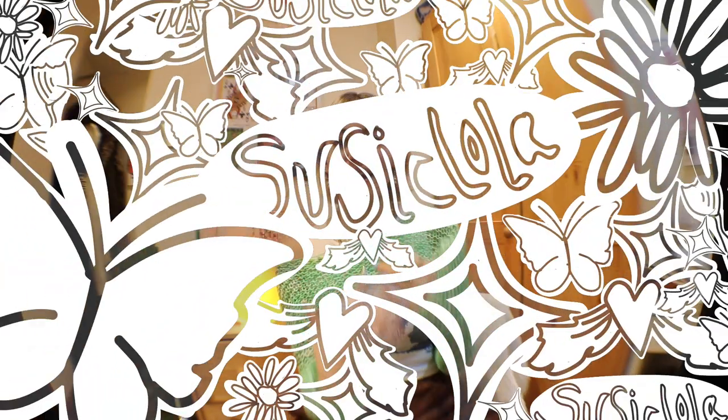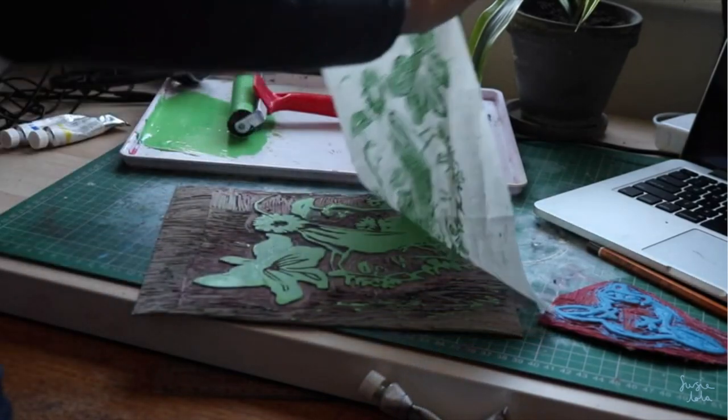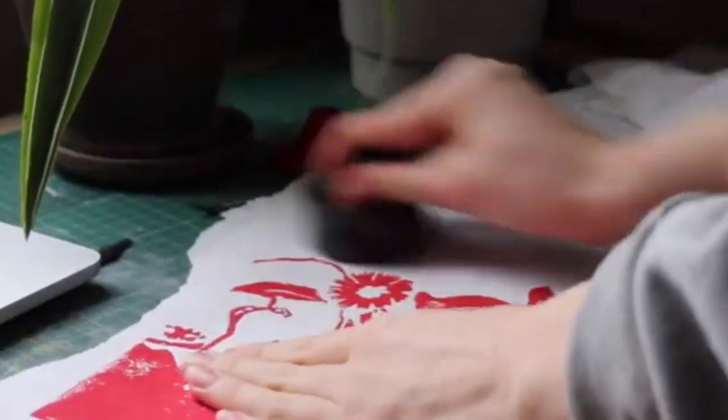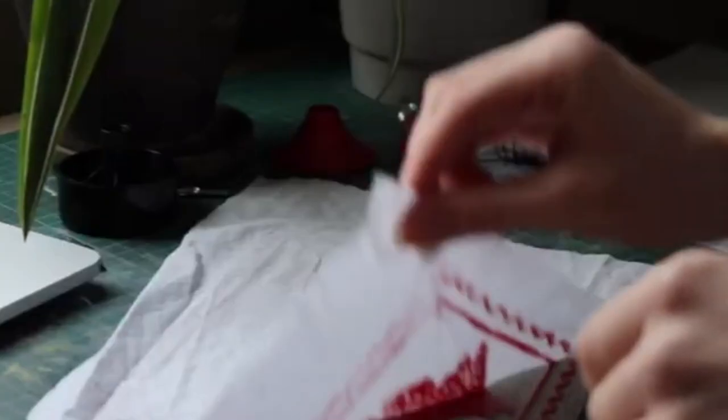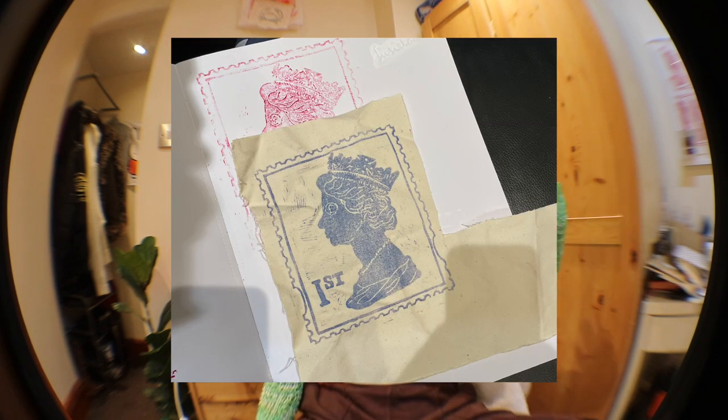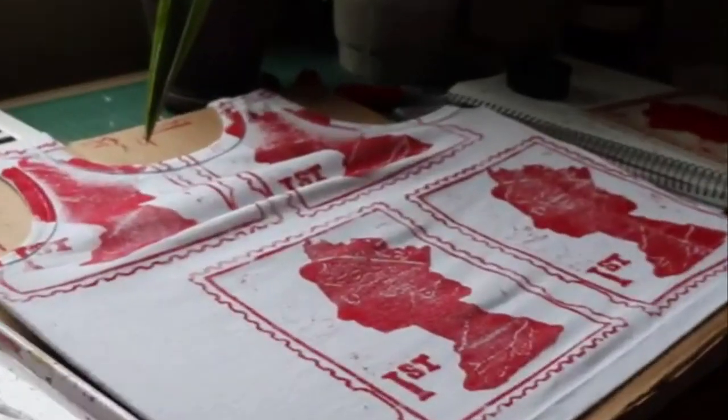I recommend that you practice on paper and scrap fabric before going onto the piece you want to print on. It just gets you used to what the print will look like. I have a big sketchbook I've used for this project and I'm constantly printing to test all the different fabric paints. It's also nice to have extra prints you can use for cards or art prints.